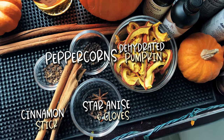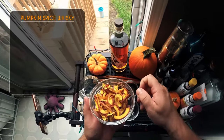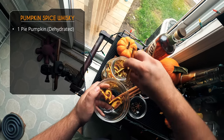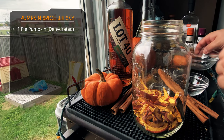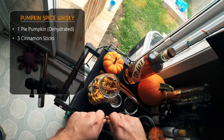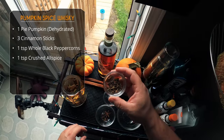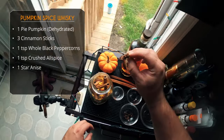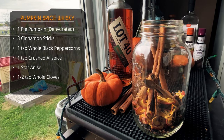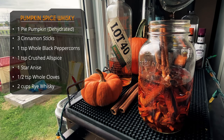We've got our dehydrated pumpkin, plus peppercorns, star anise, allspice, and cinnamon — all going into our pumpkin spice whiskey for infusion with our rye. The whole dehydrated pumpkin goes into a mason jar. Then we add three cinnamon sticks, about one teaspoon of whole black peppercorns, one teaspoon of lightly crushed allspice, one whole star anise, and finally about half a teaspoon of cloves.